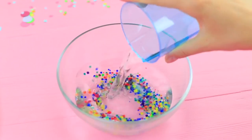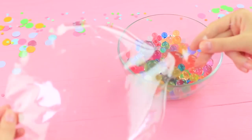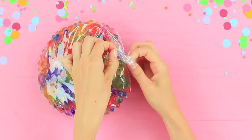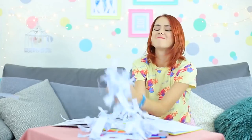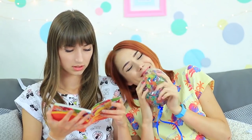Soak colored Orbeez balls in water. Let them sit for a few hours to swell up. Put them in a big clear bubble balloon. Tie it up with a rubber band and add a ribbon. I bring the stress ball filled with Orbeez balls to my friend before she turns the entire room into a mess. I put it into her hands carefully. A cool squishy stress reliever works magic — Redhead becomes as nice as she's always been. Relax! Take it easy!